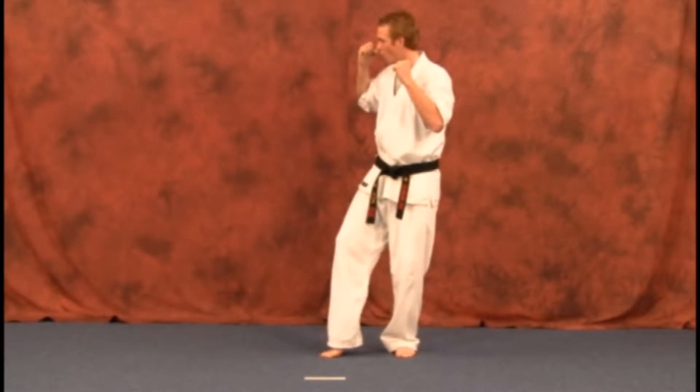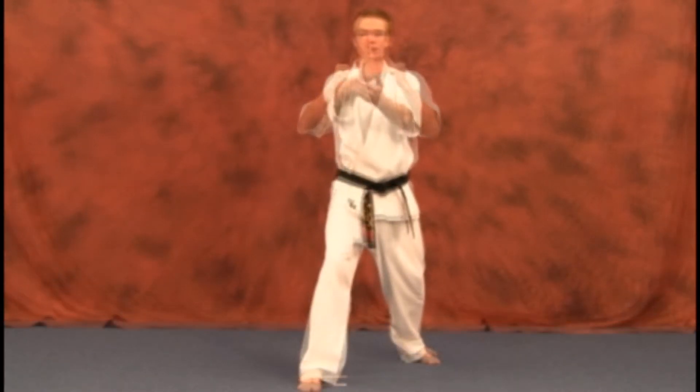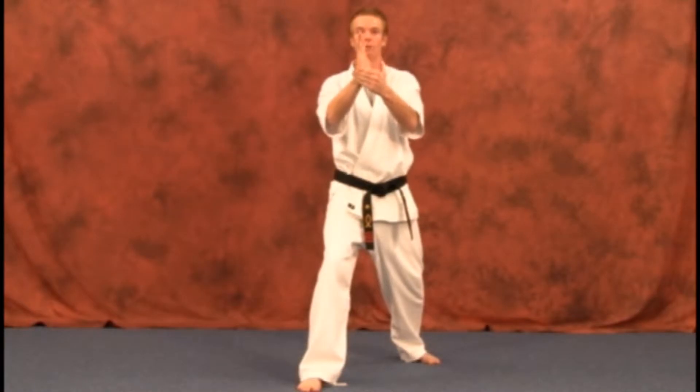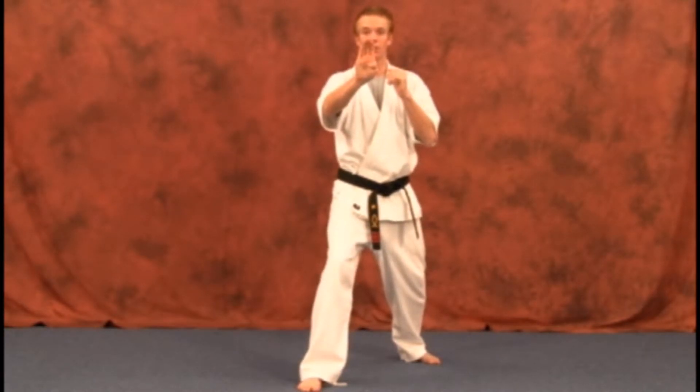When you get to right here, you're going to open it up, get your hand ready, step in, strike, and back. So I'm going to turn it and hit with the side right there. Remember to keep your fingers closed and your thumb in when you come in with it.